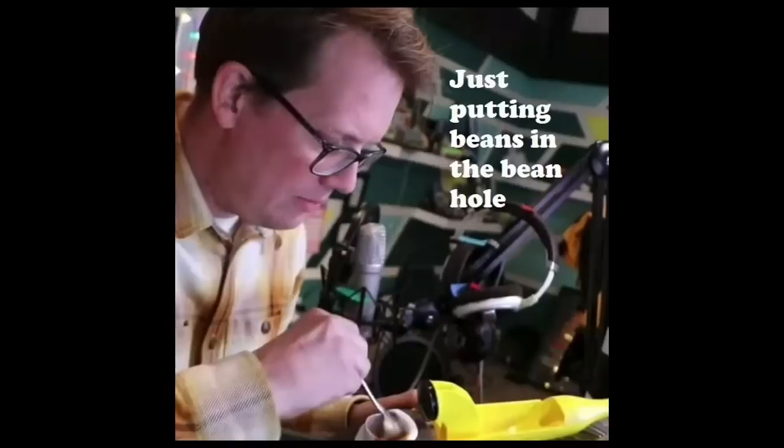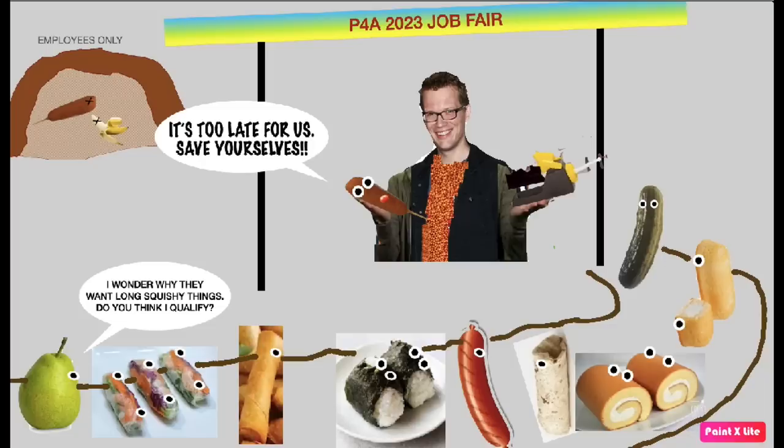Let's just all take a moment to be grateful for Catherine Green. I bought too many pickles — that's all I wanted to say. Just putting beans in the bean hole. I've got a bean shirt on, a banana loka in one hand, and a corn dog in the other. Any cylindrical food is on the table.